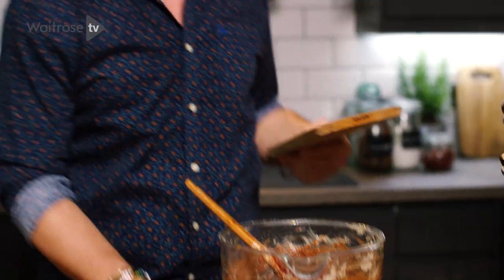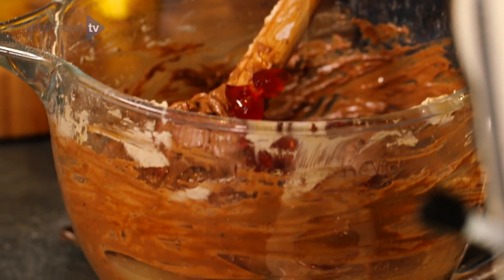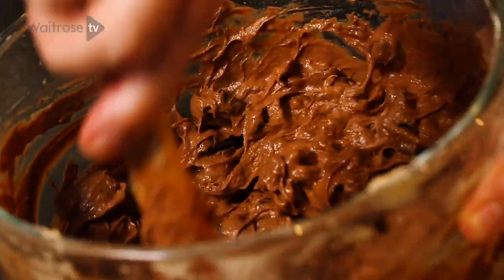Finally, some glacé cherries, slightly chopped. And just to cut through the sweetness of all this glacé fruit, the juice of a lemon. And here we are — this is the perfect batter. We're now ready to bake our cake.